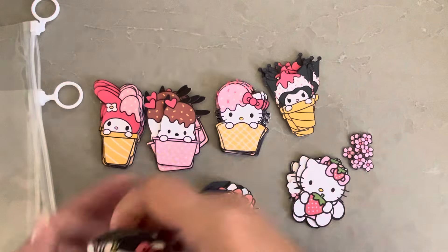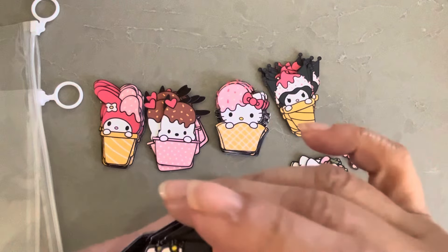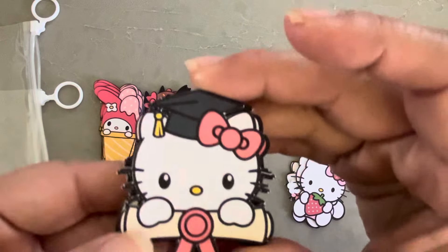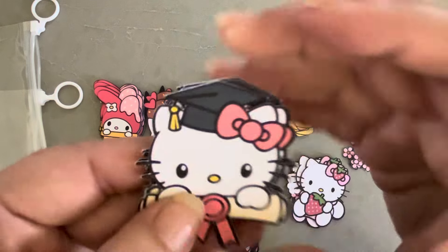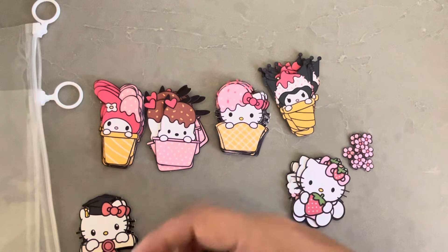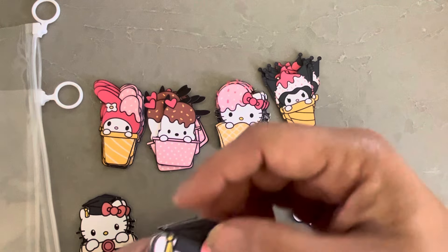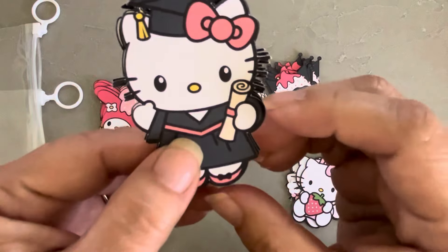This is the Hello Kitty where she's kind of peeking over her diploma, which I thought was super cute. I need to make a graduation card for my niece, so I'll probably use these along with like a shaker. And then here's the one where it's like her full body.